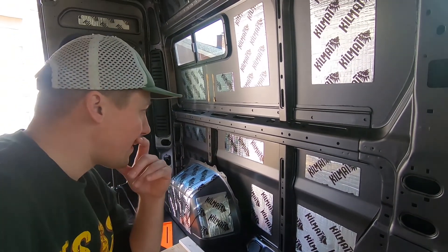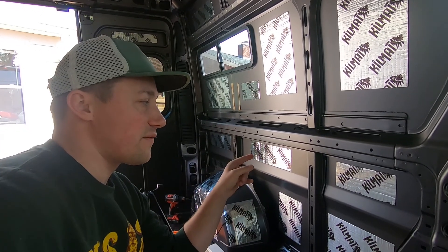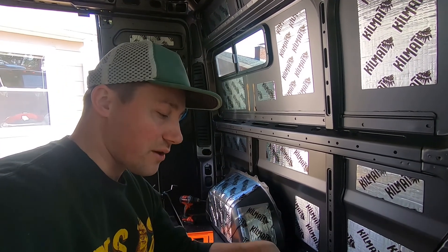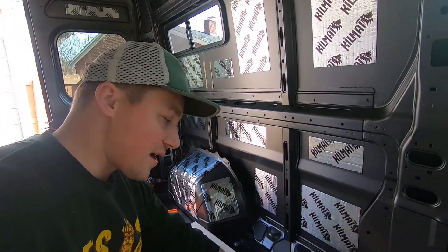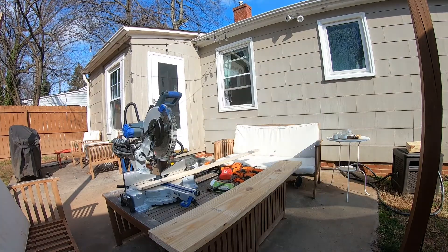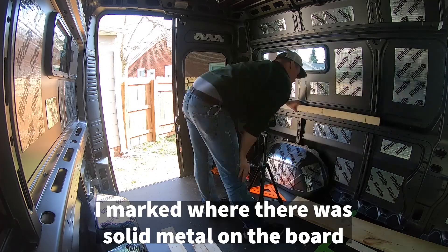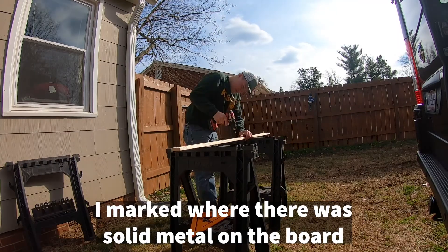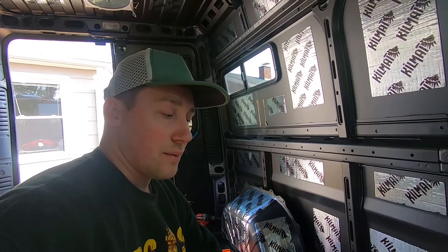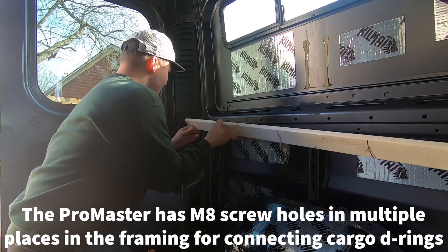I'm trying to figure out the best way of putting bolts — the holes — into the framing of the van to be able to put those plus nuts in so that we can bolt the board on. I'm going to take a piece of the framing and cut it down to the same size as the head and foot boards, then drill predetermined holes into that and mark on the van so that it's nice and level. Then I'll just transplant that right onto the head and foot boards to screw it in. So: cut that board, put in that M8 bolt, put that in.